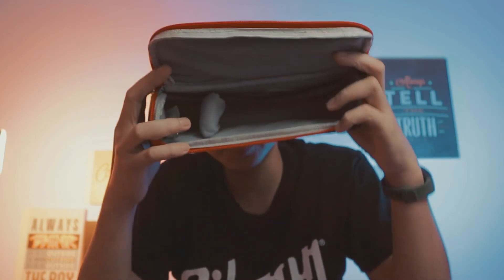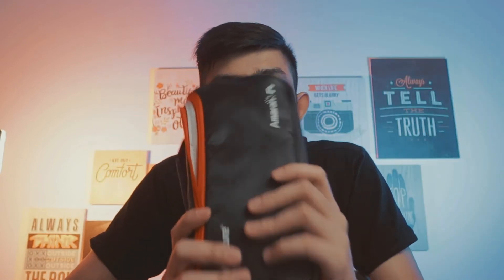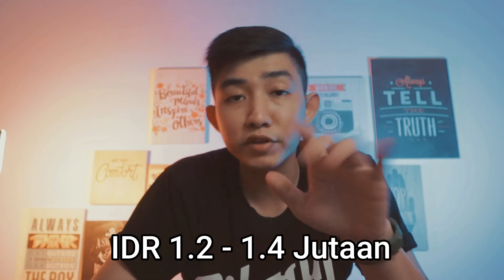Untuk carrying case-nya, case yang didapat ini cukup tebal guys. Busanya tebal dan ini cukup mewah, kualitasnya baik sekali. Harga lampu ini pun bisa dibilang cukup terjangkau guys. Dengan 1.200.000 rupiah, kalian sudah bisa memiliki lampu yang versatile dan fleksibel ini. Kalian ingin gunakan sebagai key light bisa, sebagai fill light juga bisa, sebagai hair light juga bisa, ataupun sebagai particle light untuk background kalian juga bisa. Kegunaannya banyak.